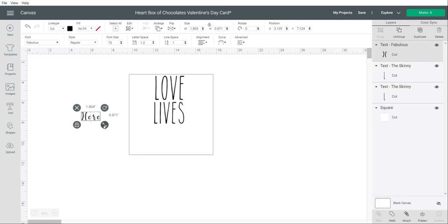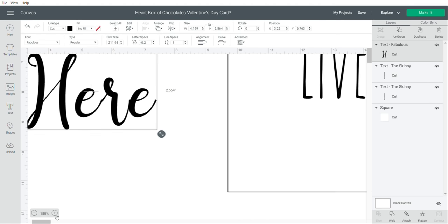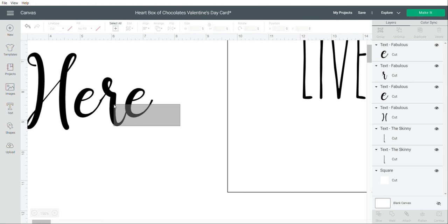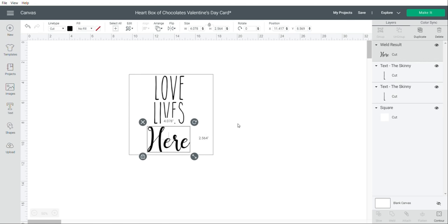With cursive letters, they don't come attached to each other — they're all separated. You can go to Letter Space and press the down button, which works well for cursive. If you need to see closer, click the zoom-in buttons down here. I like pressing those buttons until letters are exactly where I want them. If needed, I'll click Ungroup, individually click on a letter, and drag it until it's about where I want it. Then to weld them together, I'll highlight all the letters and click Weld in the bottom right corner.